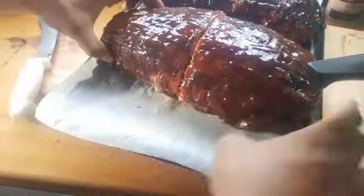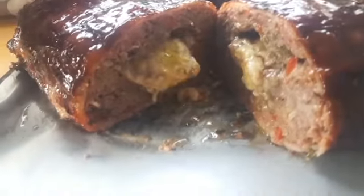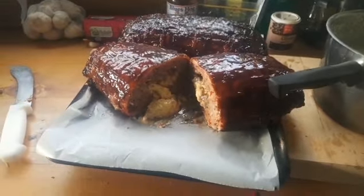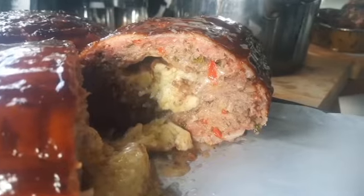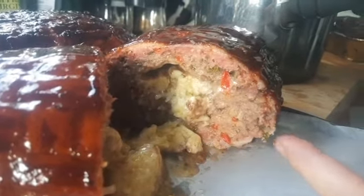Spread it. Come on baby. She's a gusher! Put the drop sheets down. Who wants a heart attack? Take note of the smoke ring on the outside — that's what my lungs would look like if you cut them open.